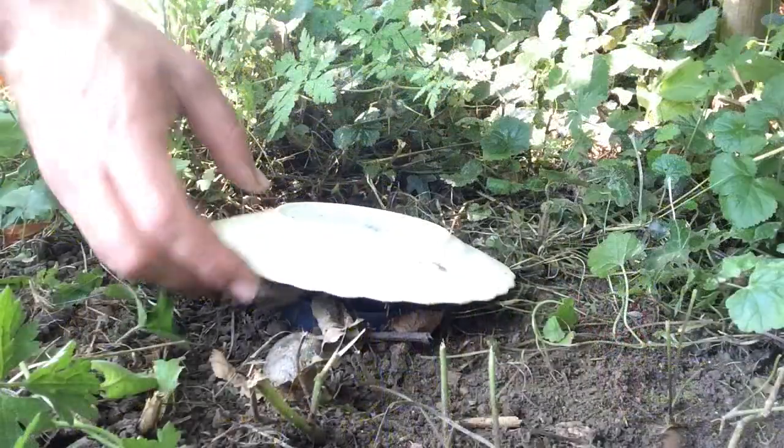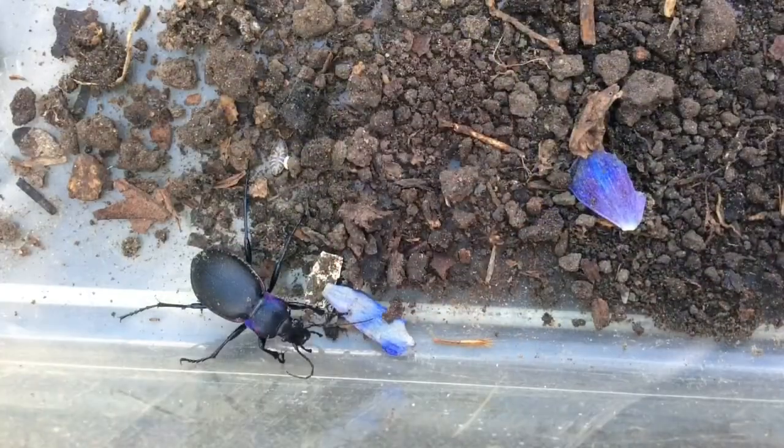In this video I will show you two methods for catching insects and bugs in your garden. I will then discuss the findings with Dawn Fielding, a wildlife gardening officer at the Surrey Wildlife Trust.